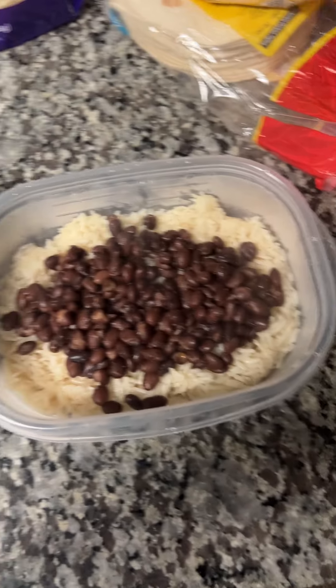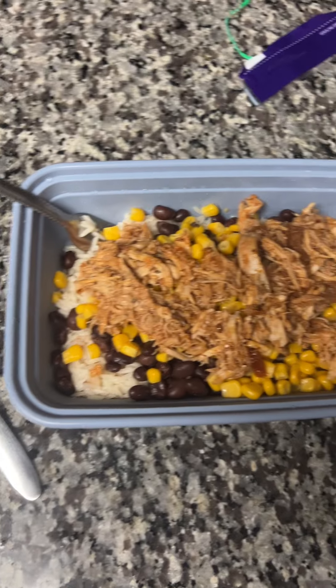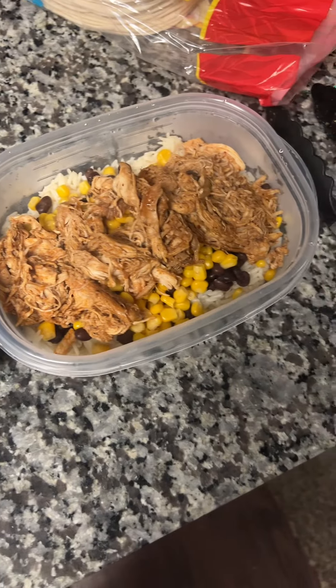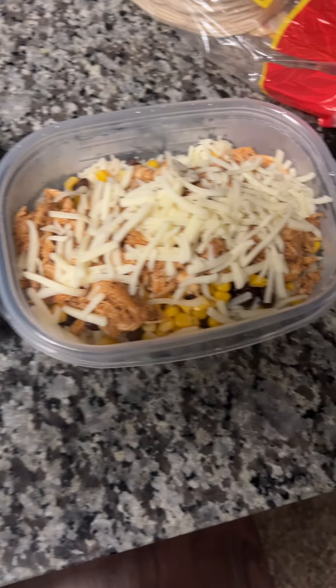Next time I would definitely just take that extra 20 minutes and make some rice on the stove, because the texture just wasn't it for me. I would definitely just make my own rice next time.